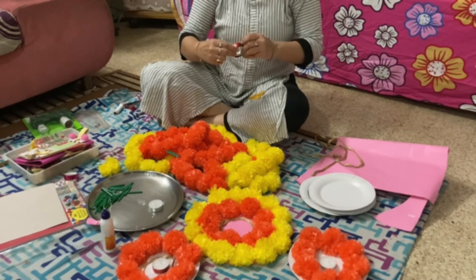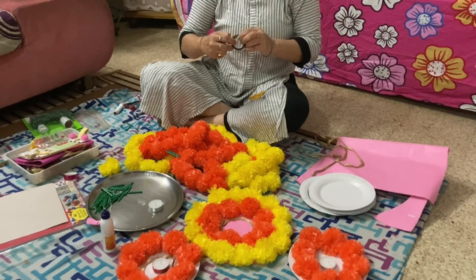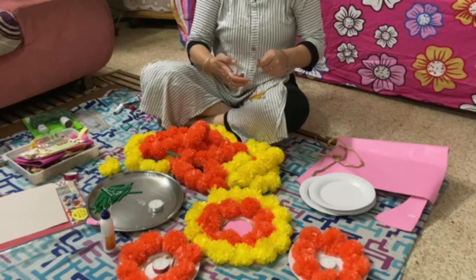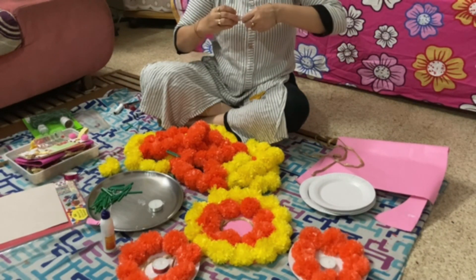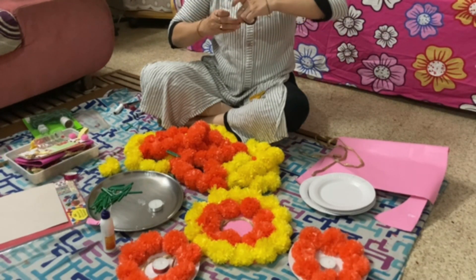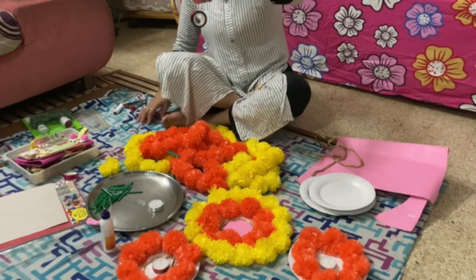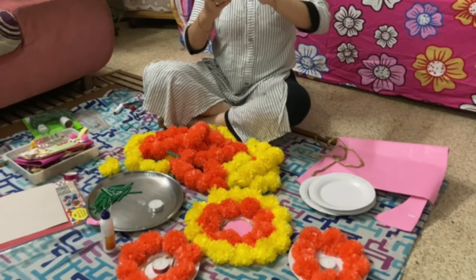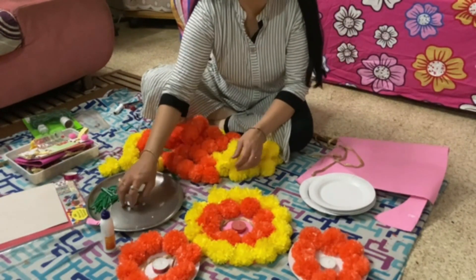So for the rangoli, if you have made around six or seven paper plates, you can take that many candles or small LED lamps and wrap the cello tape around each one to make them look more attractive. I will complete all the candles with golden, red, and purple cello tapes in this way.